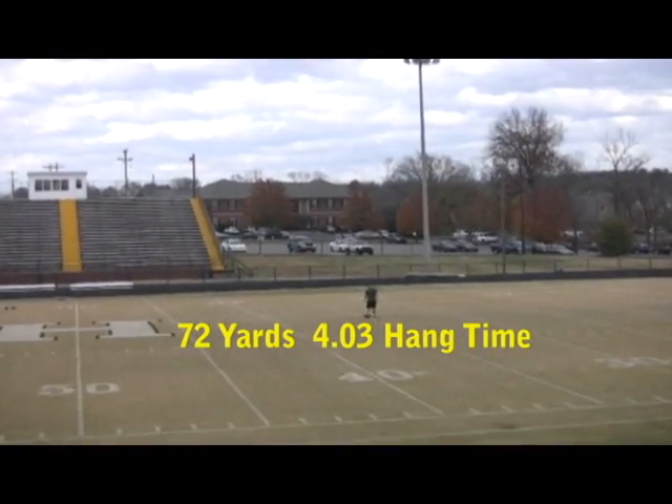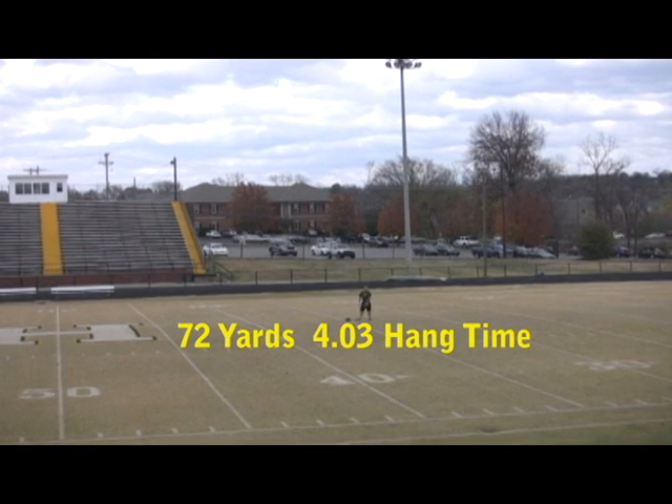We have a 4 second hang time, distance 72 yards.